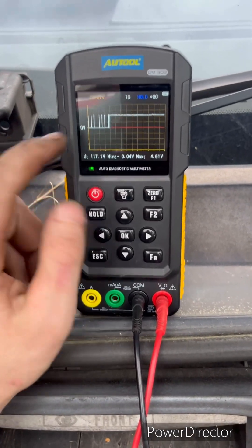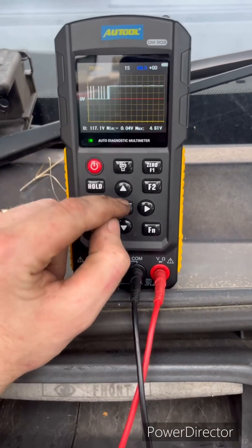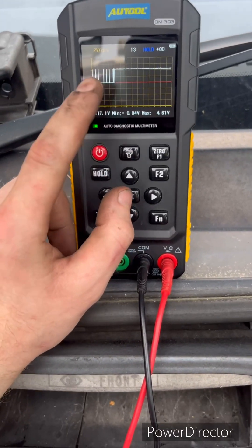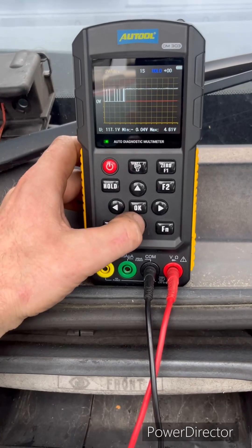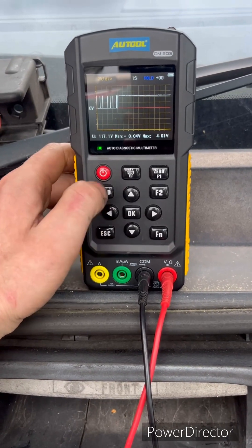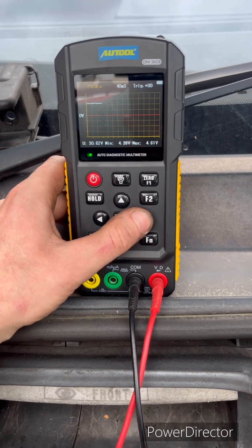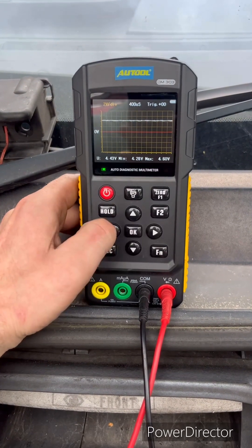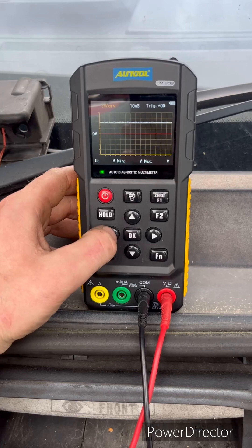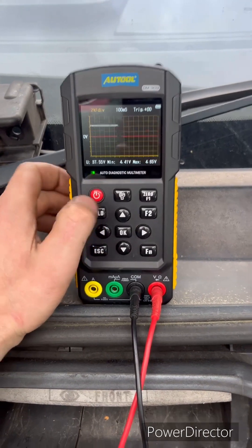We won't class that too deeply — at least we can see that we've got a waveform. What I'm going to do now is reduce the time to a faster setting, so I'll unhold this and we've got 100 milliseconds.